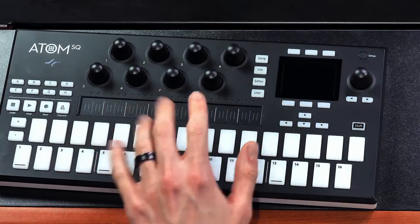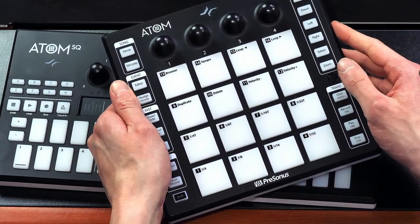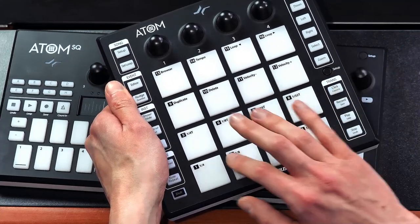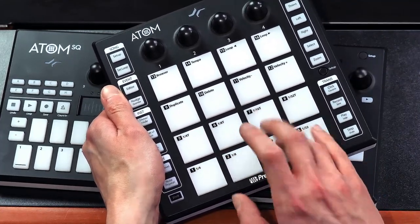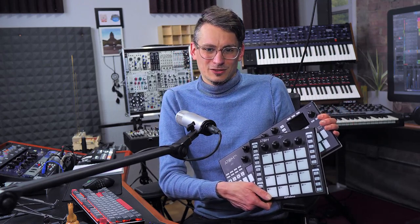If you're into electronic music or beat making and you want to record your parts live instead of programming everything with a mouse, you should definitely take a look at the Atom and the Atom SQ. The Atom SQ comes with a nice display and 32 touch-sensitive pads, while the Atom offers bigger pads that are great for finger drumming. I'll drop links to our product pages in the video description, and I'm also linking a video that shows you how to set up any MIDI controller or keyboard in Studio One.